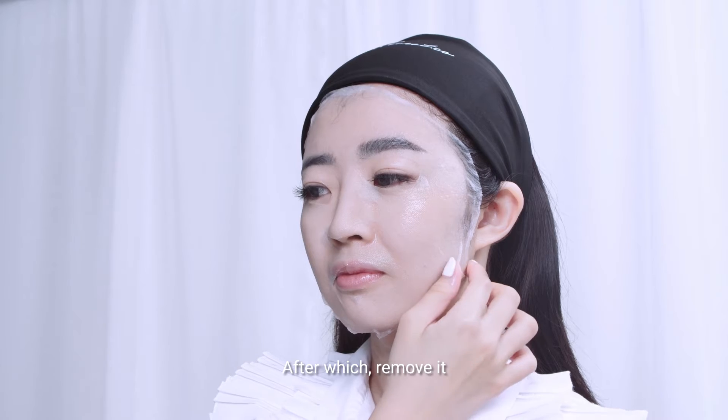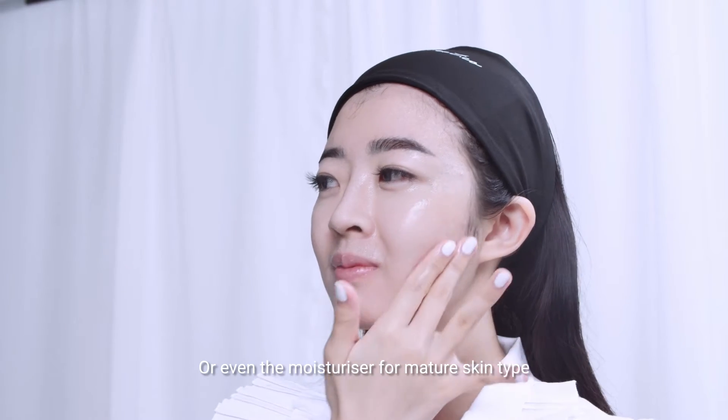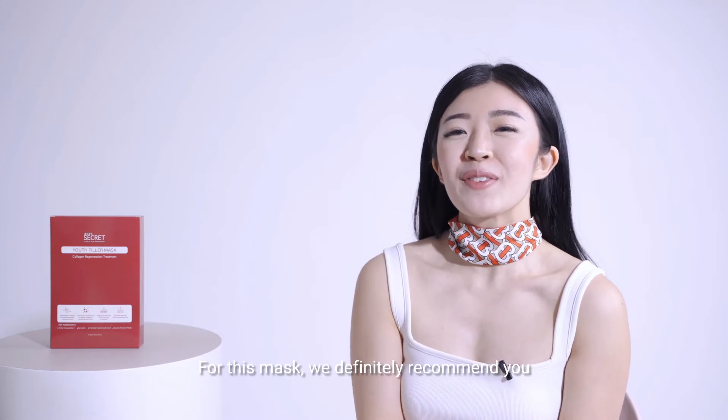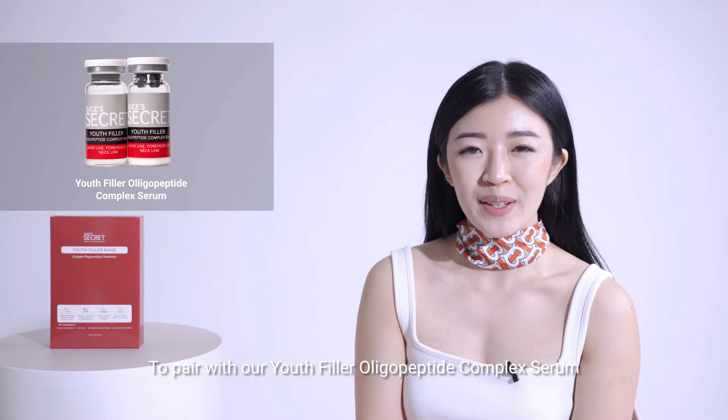After which, remove it. You can finish off with any of your IsisSecret serums or even the moisturizer for mature skin types. For this mask, we'll definitely recommend you to pair our uFiller oligo-peptide complex serum.